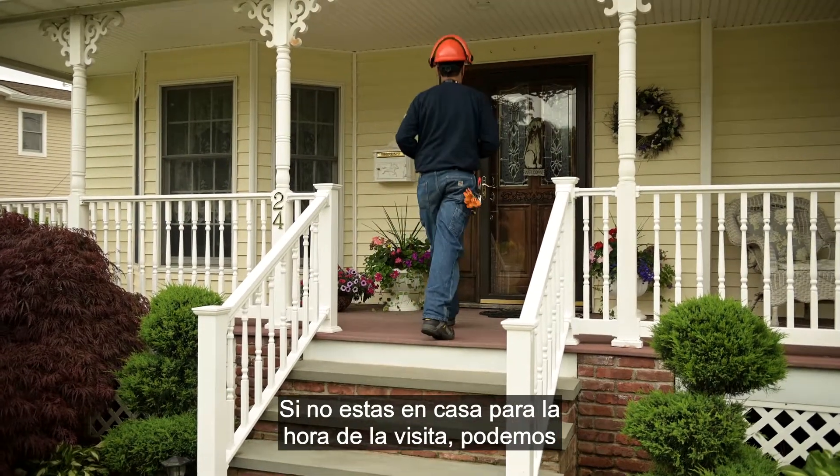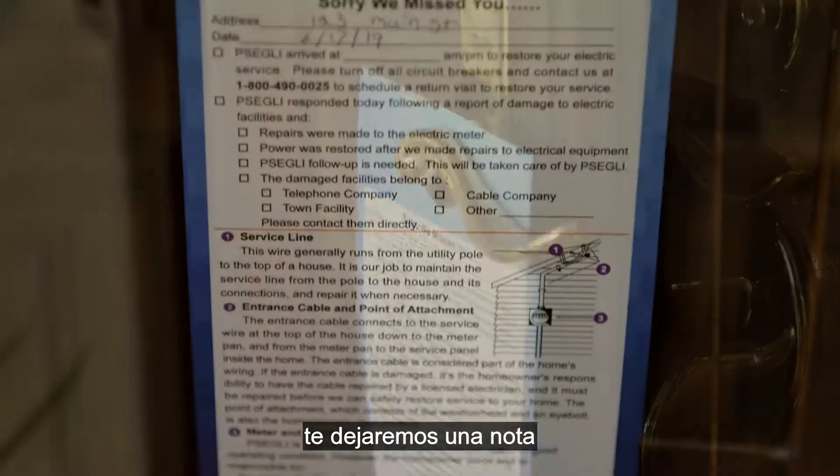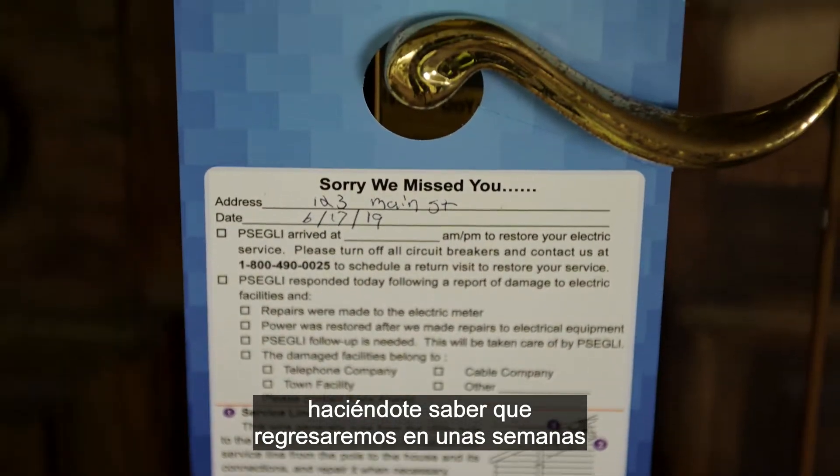If you are not home at the time of the visit, we can go ahead and complete the installation anyway. And if for some reason we can't access your meter, we'll leave you a note to let you know we'll come back in a few weeks to try again.